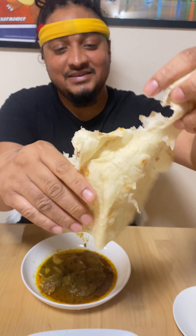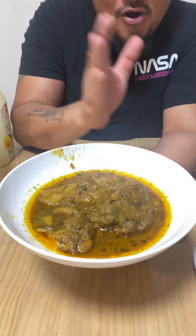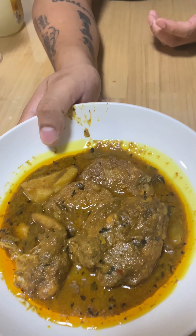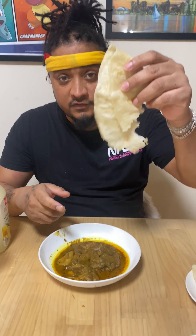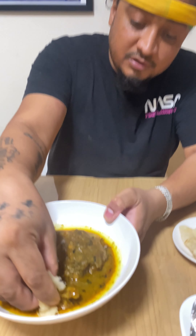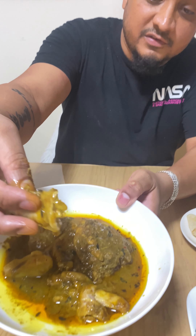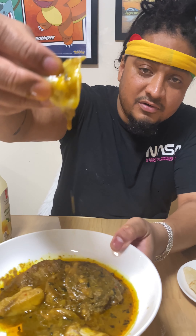Guys, check this out — this is my chicken curry. Or you can say curry chicken. Once it tastes good, that's all that matters. Look how nice it is. And this is my oil roti. Look how nice this is, man — look at this beauty. Look at the color, look at the contrast.